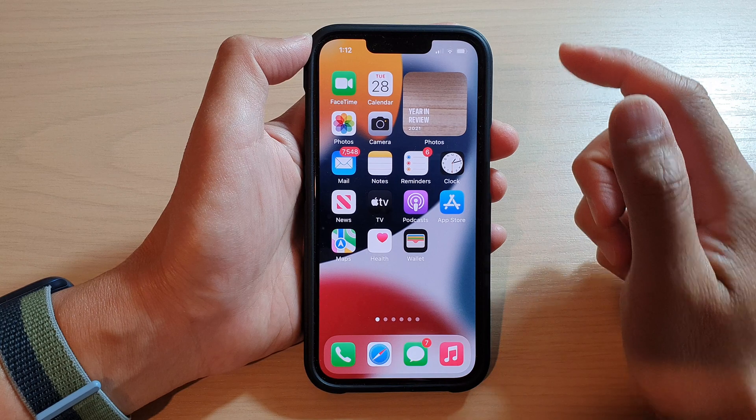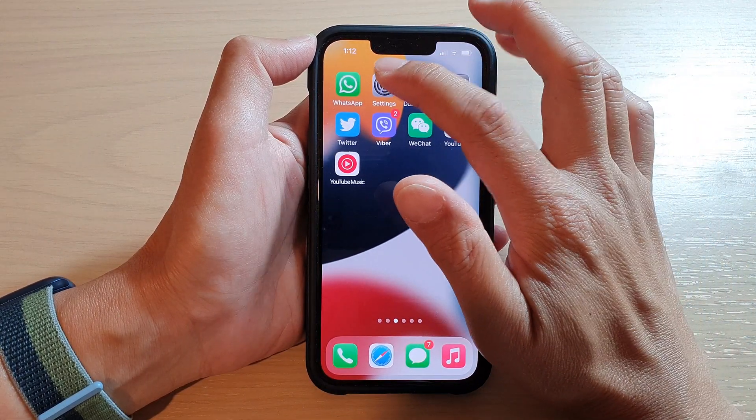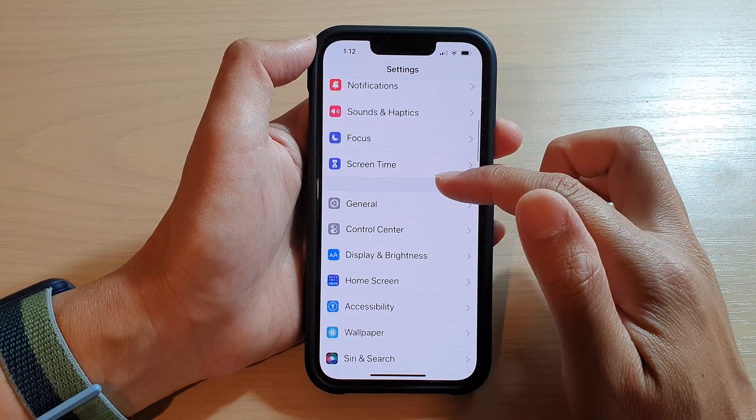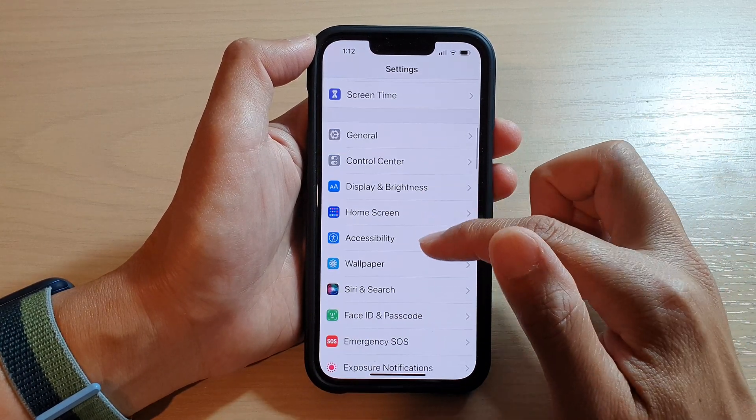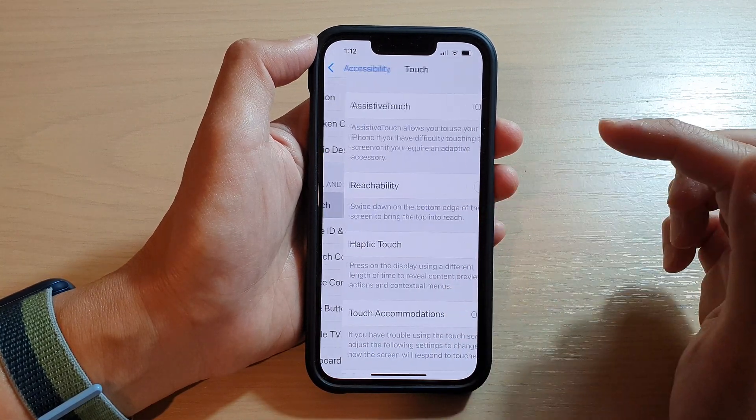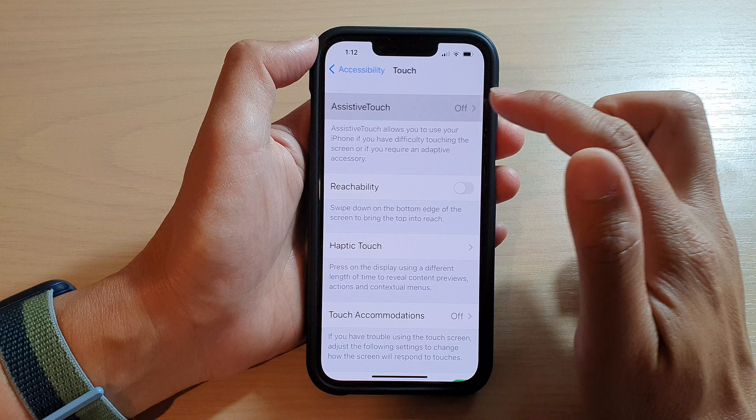On the home screen, tap on Settings. In Settings, go down and tap on Accessibility, then go down and tap on Touch.